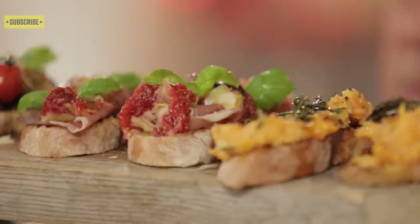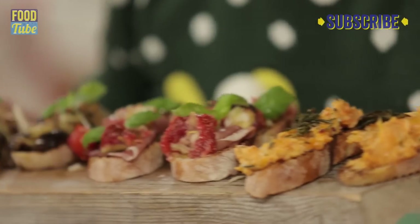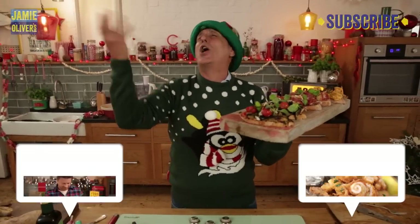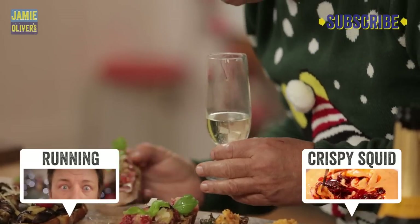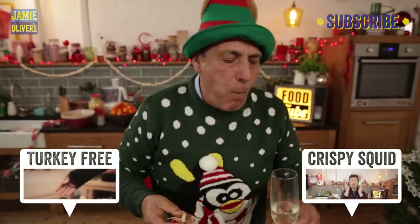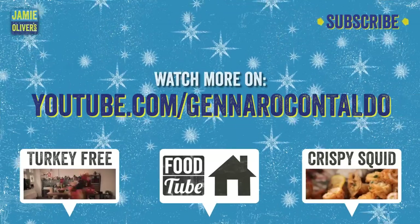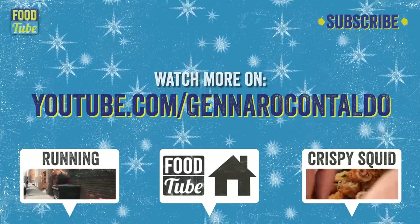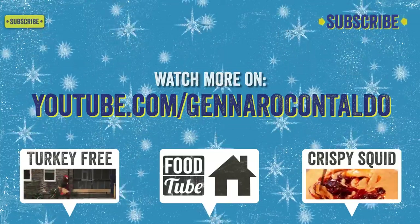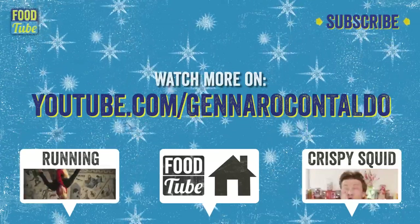The celebration of Christmas bruschetta! And if you want to see me cooking more beautiful dishes, subscribe to the Food Tube channel — it's free, and let's enjoy it all together. Can I have my bruschetta now? I'm eating it. Delizioso. Merry Christmas to everyone. Hi lovely Food Tubers — if you like this video, go to my own YouTube channel for lots more lovely recipes. Click the link now, subscribe, it is free. Love you.